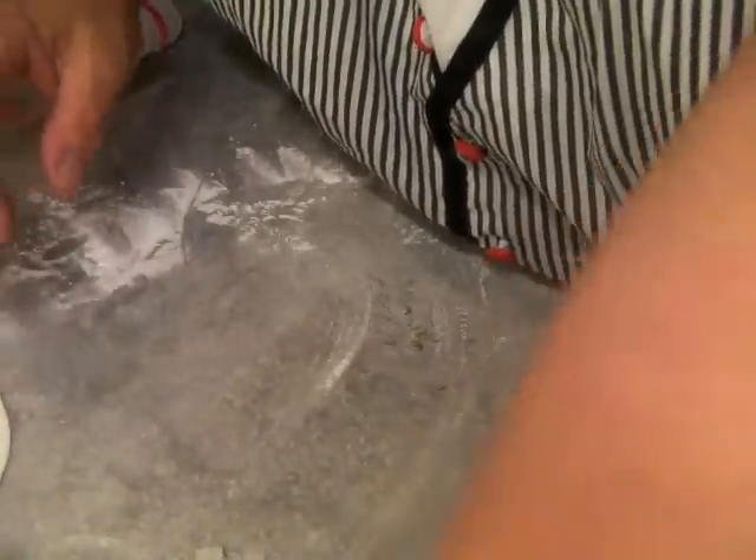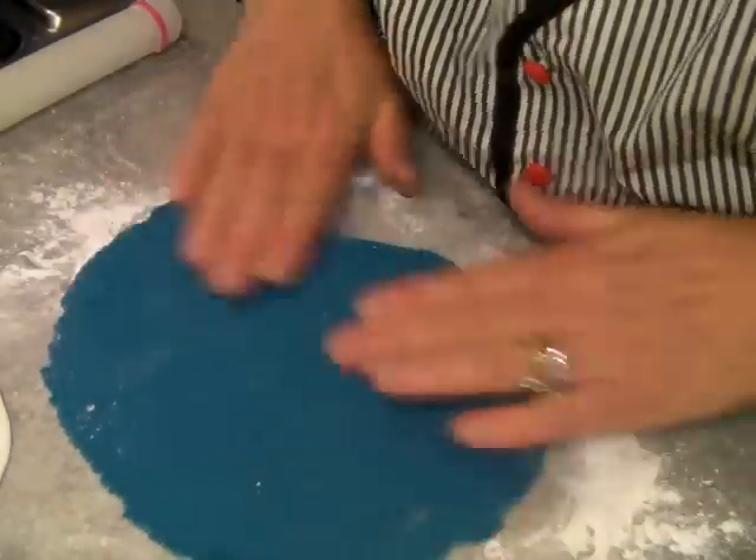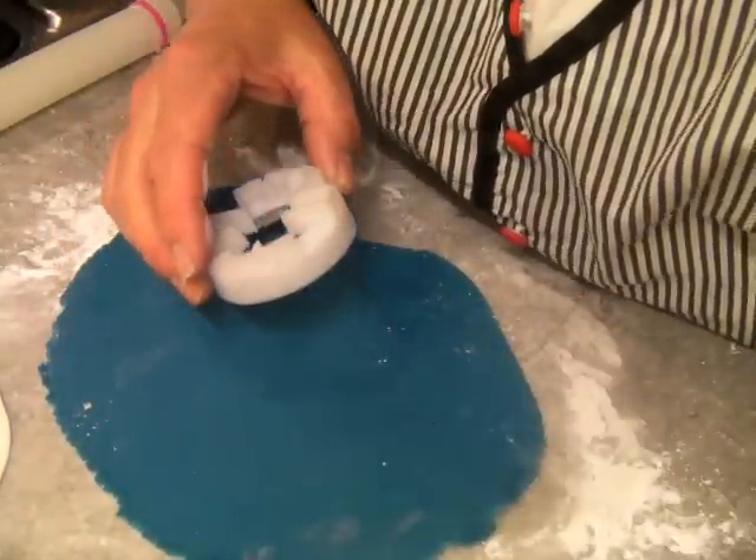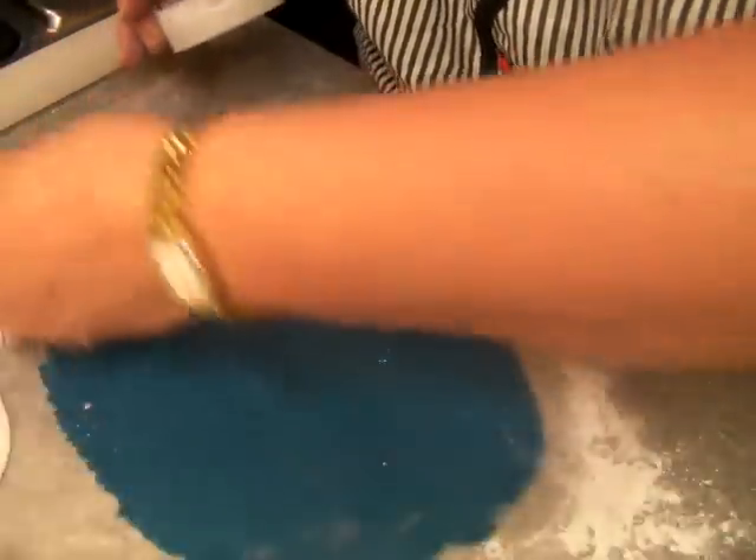I've cut it here. Here's some I rolled out earlier. You need the blue, which is the background. Put that one there so you can see.